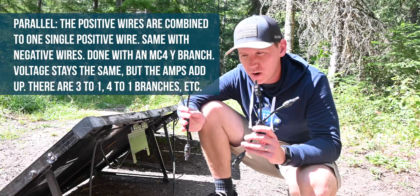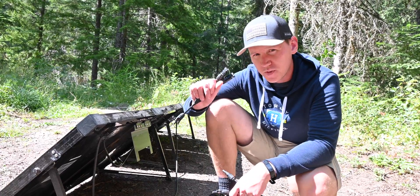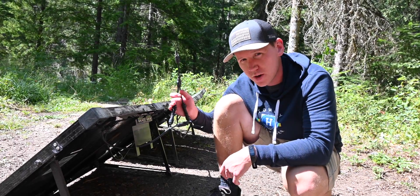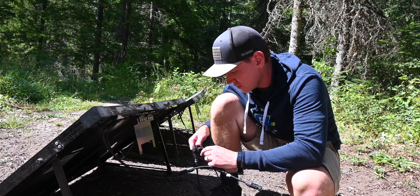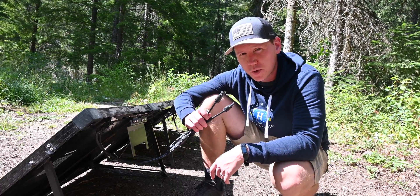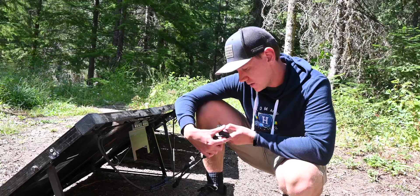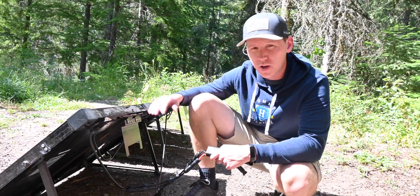The easy way to make a parallel connection is with an MC4 Y-branch. These are sold in pairs because they look slightly different — one has two male connectors, and one has two female connectors. The one with two female connectors takes the male connectors from the panels. I'm going to plug in both positive wires from both panels into this one MC4 Y-branch, then do the same with the negative one using the two-male-connector branch for the female connectors from the panels. What we end up with is a positive MC4 male connector and a negative MC4 female connector, so now we can plug this into the MC4 to 8mm or MC4 to Anderson adapter. A parallel connection adds the amperages together but keeps the voltage the same — the wattmeter shows 19.7 volts, the same as one panel, but connecting to the Yeti will show twice the amperage.